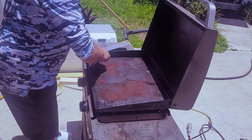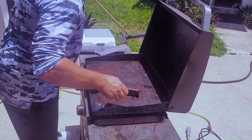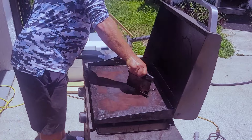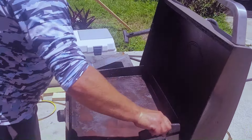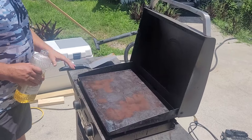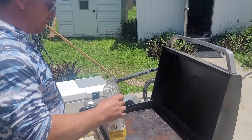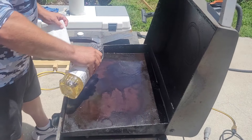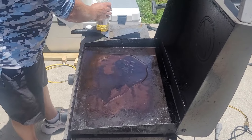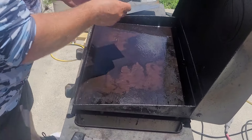We've got the grill shut off right now. We've scraped off all the rust. Next, we're just going to dump some vegetable oil on there and take 120-grit sandpaper.